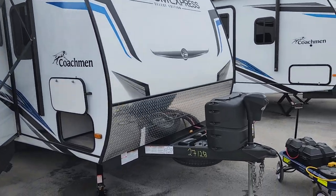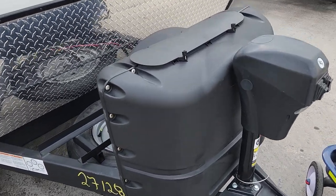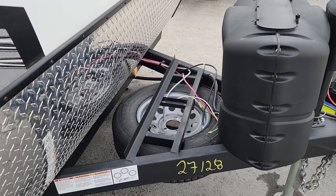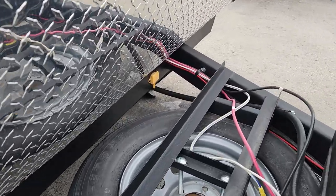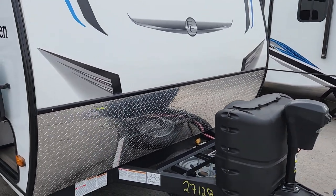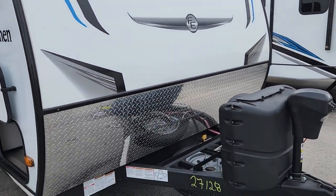Starting right up front we have our standard power jack — a wonderful feature especially if you're using a weight distribution system, which the majority of our customers do. It allows ease of use getting on and off, and it does have an override on top as well in case you didn't have power. You've got two standard propane tanks, a battery rack ready for up to three batteries, an easily accessible spare tire, and a tire pressure monitor system included as a standard safety feature. Then we've got this wonderful ATP stone guard running the full eight-foot width, providing a lot of protection to the front fiberglass so you're not going to get those stone chips on the front end.